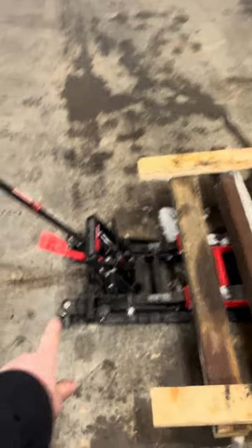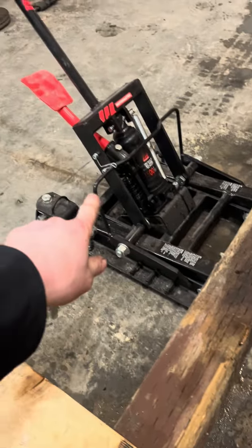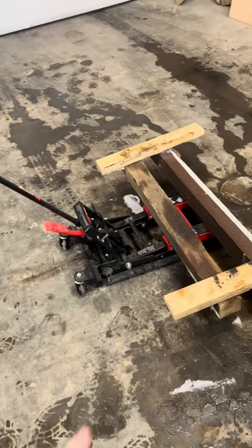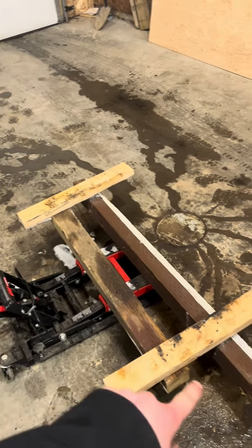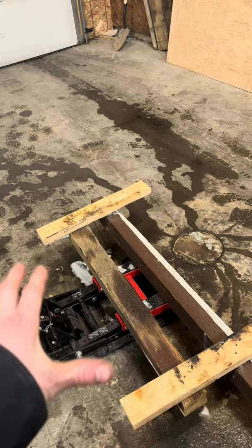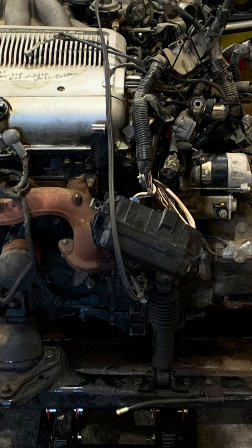All you need is a motorcycle lift — that's all. I bought this thing, it's rated for 1500 pounds, and my engine weighed way less than that, so that was good. I bought some 4x4s, put them on there, and screwed 2x4s to the end to hold it on the edge of the subframe so it wouldn't wobble too much. You can ratchet strap it on there, whatever you want.